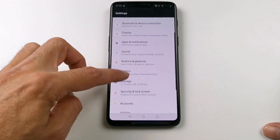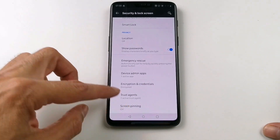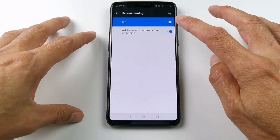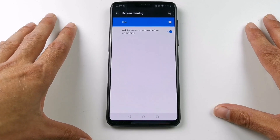press Security and Lock Screen, and then find Screen Pinning which is at the bottom. Now you turn it on. Remember to ask for unlock pattern before unpinning, otherwise the function is pretty worthless.